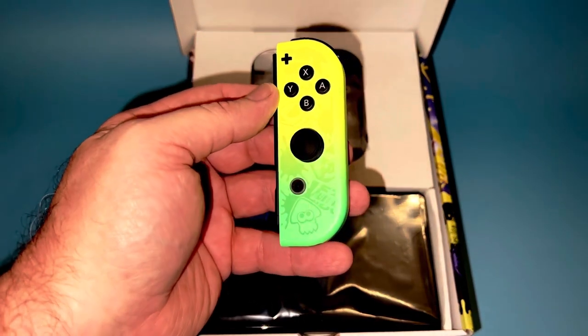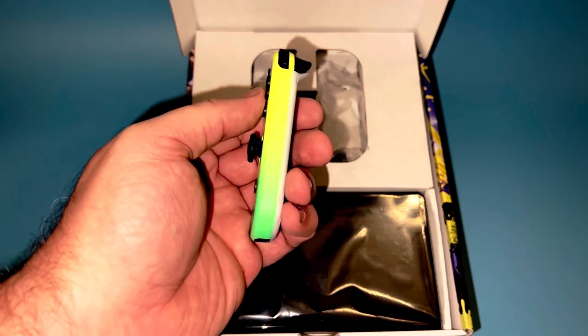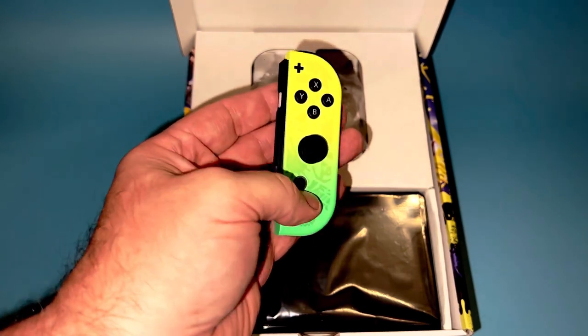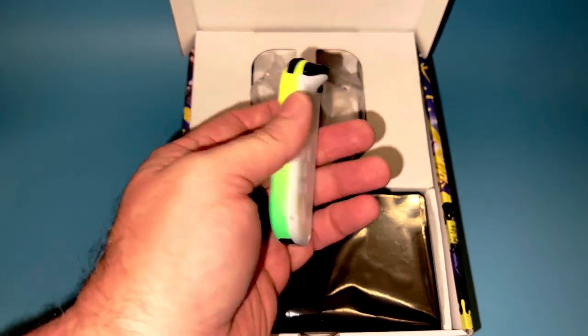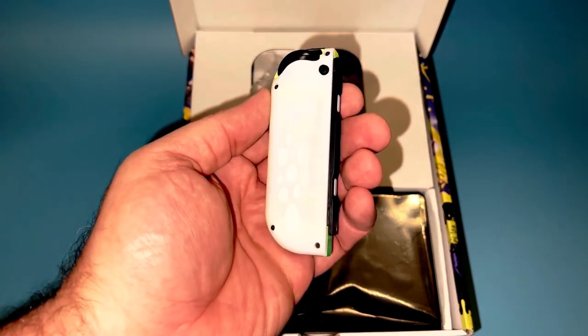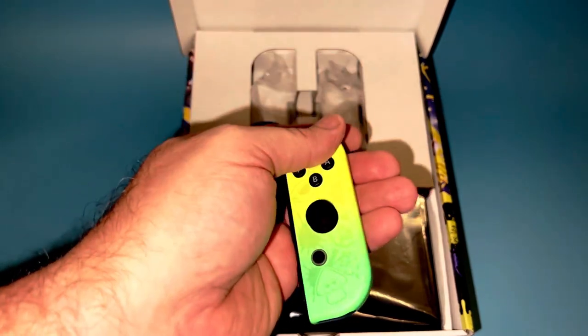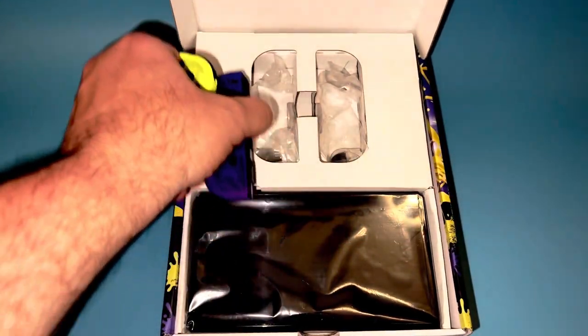And the same for the yellow to green. Really nice two-tone effect that they have achieved, and again the suction cup motif on the back. Very striking looking Joy-Cons.